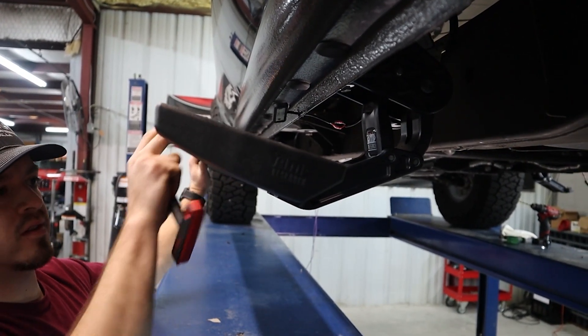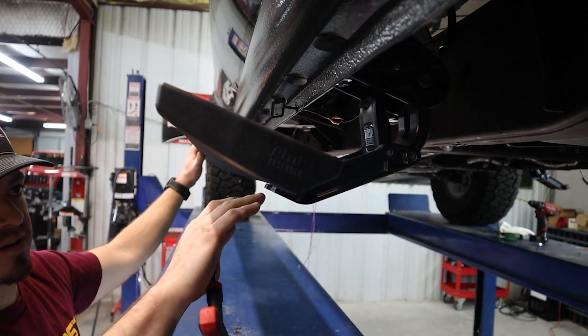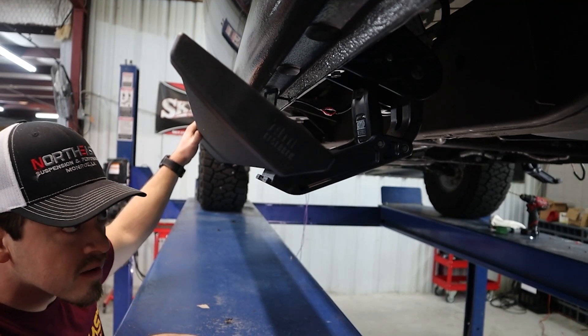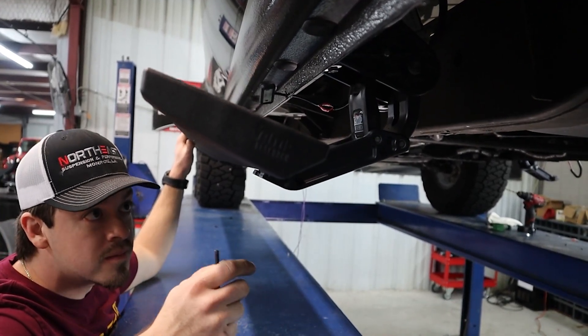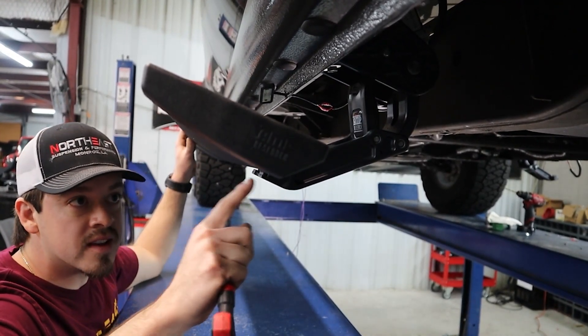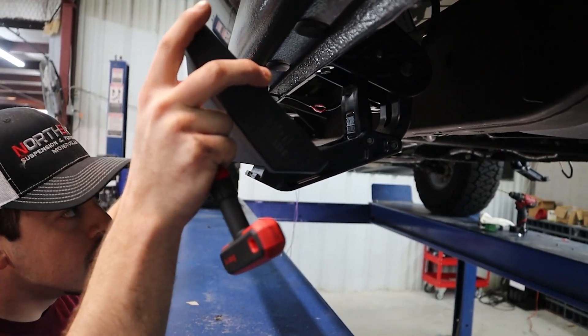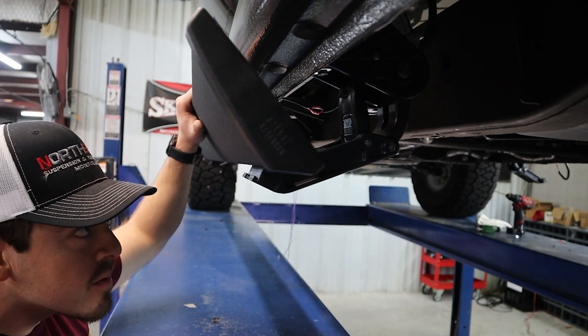Put one bolt in the back — just enough to hold it in place — then go to the front. You want to pull them down at the same time, that way you don't end up with one side all tight and out of whack and then can't get the front end lined up either.